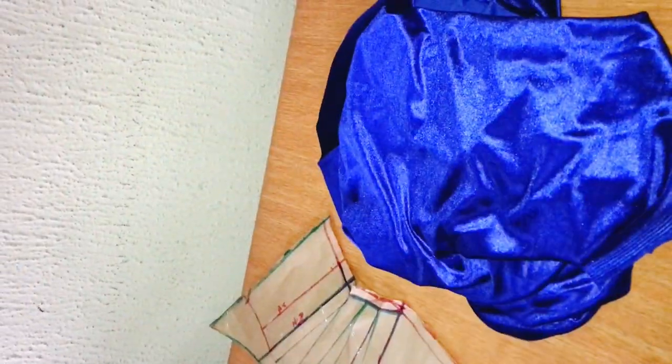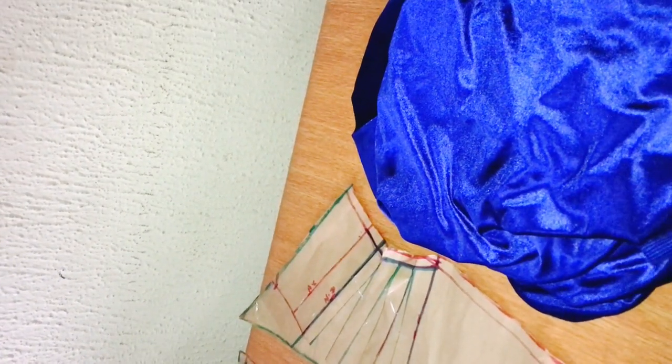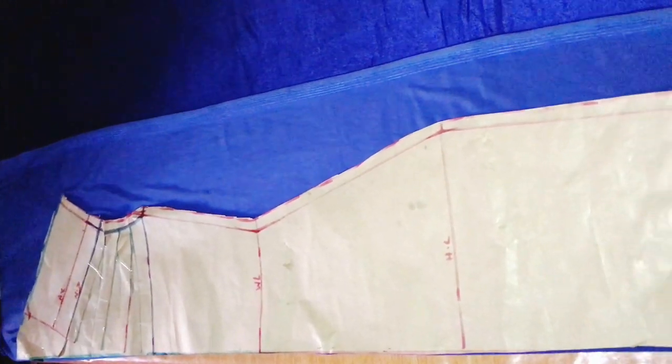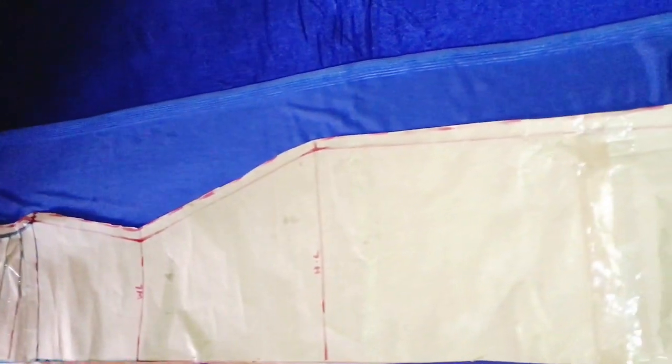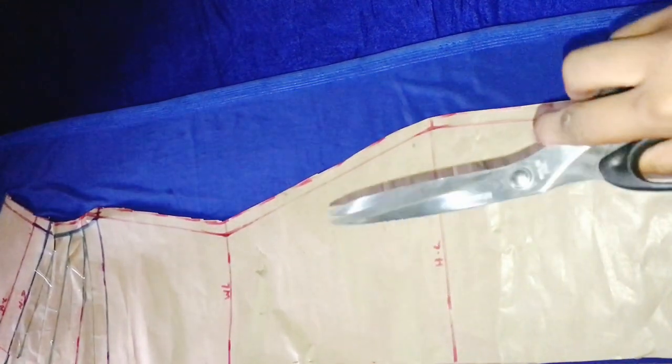I'll be working with this fabric — it's a velvet and it's stretchy — and I'm going to be using just one and a half yards. I've already placed my front pattern and I'll be placing my fabric on fold, with the center front on the folded part. We'll just be needing one piece of this.